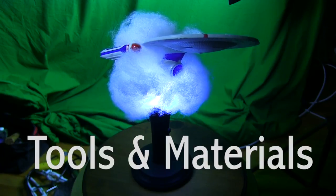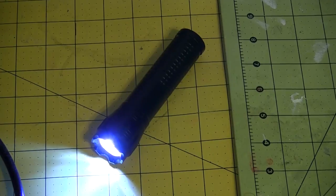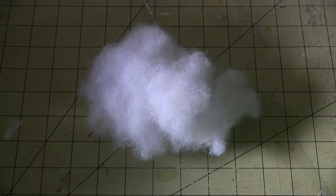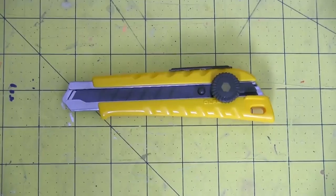Today I'm making an exploding spaceship lamp. For this build, I use a clear plastic bottle, an LED flashlight, a wooden base, hot glue, stuffing, a rotary tool, safety gear, a toy spaceship, and surprisingly few cutting implements.